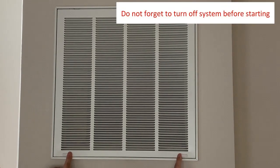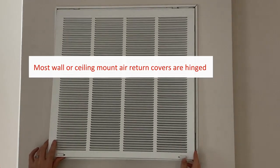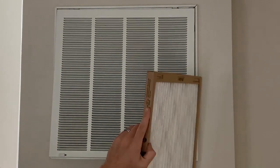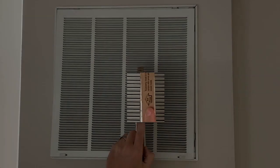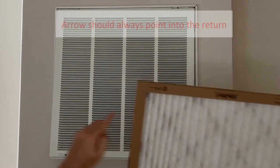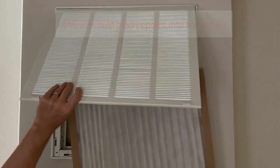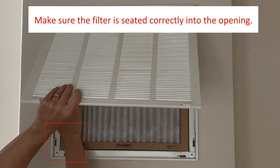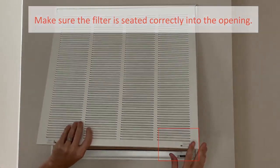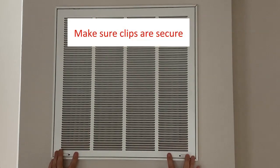Before you begin, make sure you turn the system off. When ready, move the clips into the open position and remove the cover. Locate the directional arrow on the new air filter — when placing it into the return, make sure that it points into the return and not into the room. The new filter might be a little tight, but take your time and ensure that it fits correctly inside the return. Once done, close the grill and put the clips in the closed position.